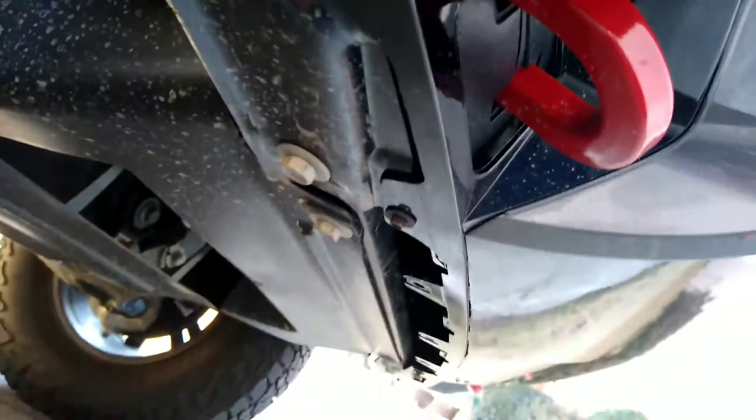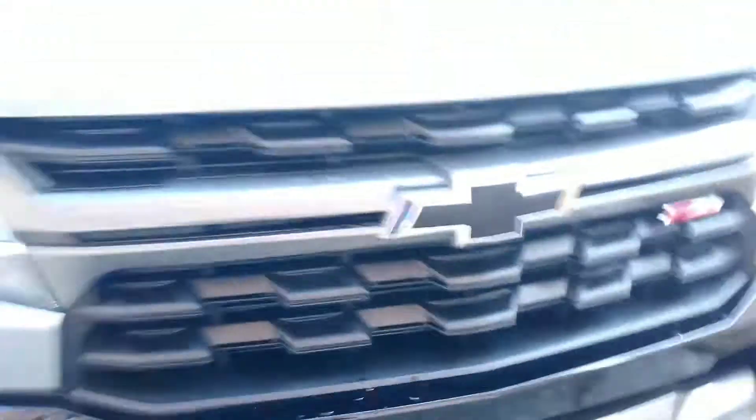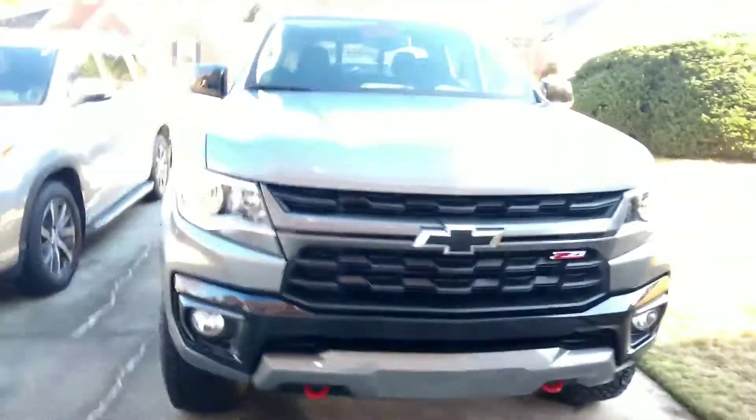So yeah, all we did — we took the tow hooks off by unscrewing them right there, took the tow hook out, and we just painted it. It's the same thing on the other side. Looks a heck of a lot better on your Chevy Colorado Z71.